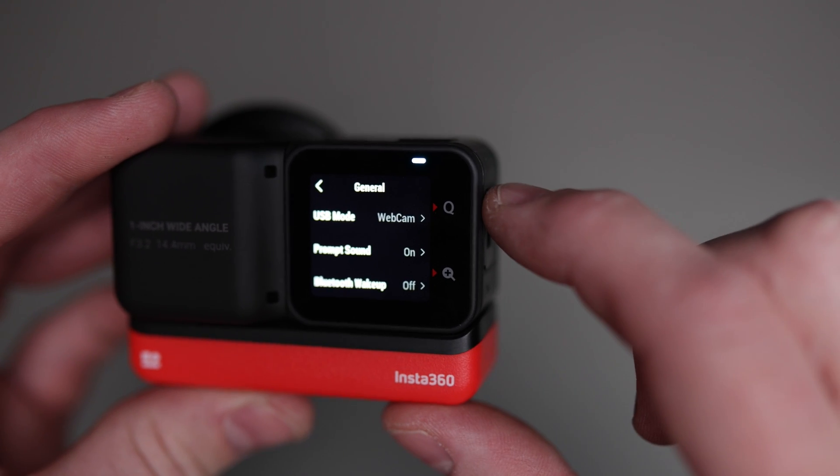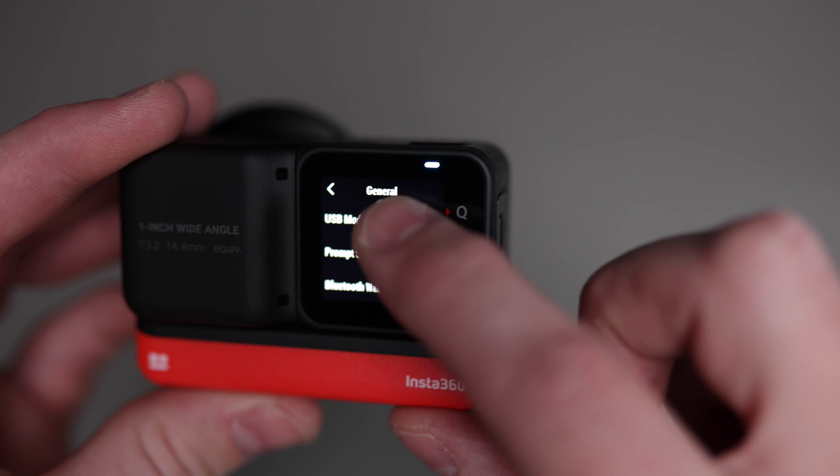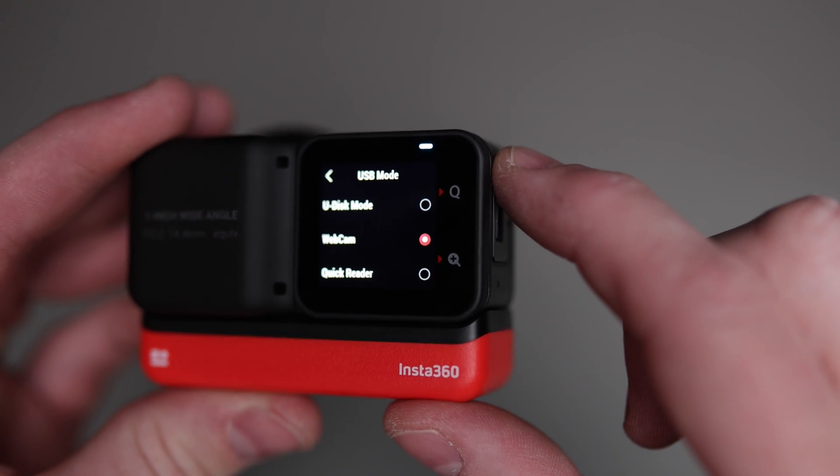The first thing you have to do is power it on, and then go into the menu and change the USB settings. Very simple — swipe down, go across to settings, then click on general and you'll see USB mode. Change it from U-Disc to webcam and then you're away.